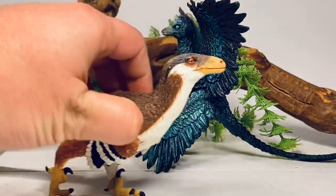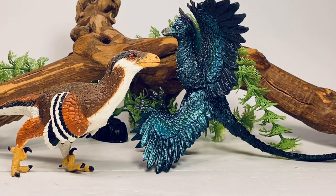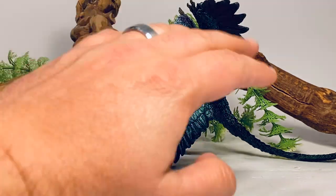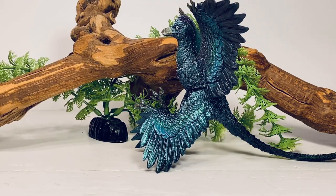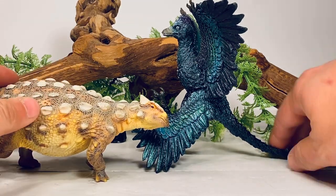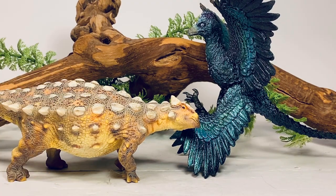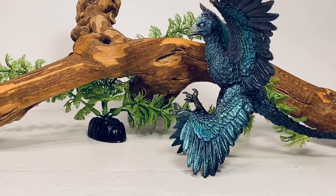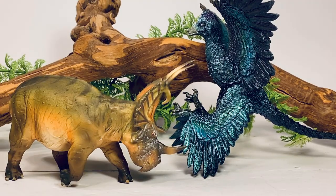And here's another feathered dromaeosaur — the Safari Limited Deinonychus, which is a much, much larger cousin of Microraptor. And lastly, here are a couple of figures from PNSO's Prehistoric Animal Models line: their awesome Ankylosaurus — still one of my favorite figures in this line — and their Spinosaurus. The Prehistoric Animal Models line is definitely shaping up to be an absolutely fantastic line with so many cool figures coming out this month.